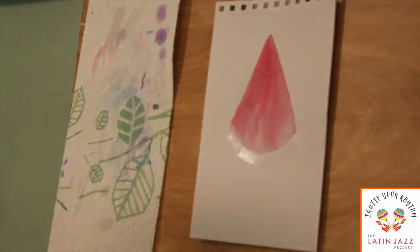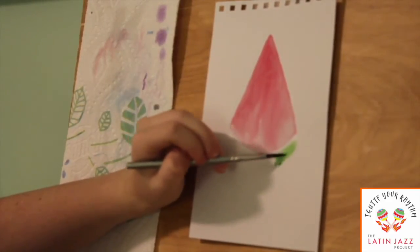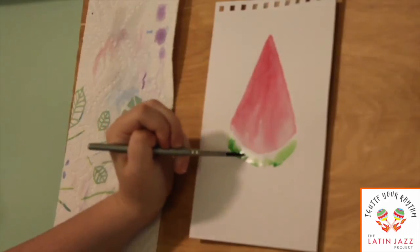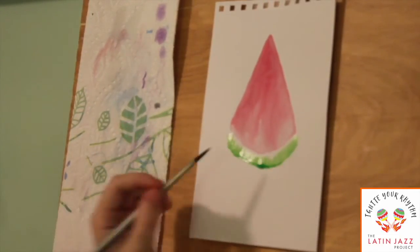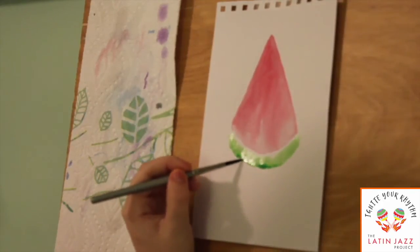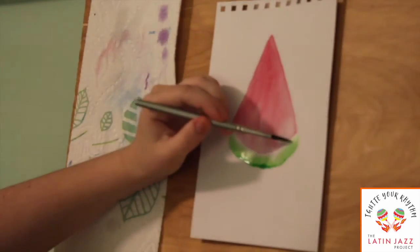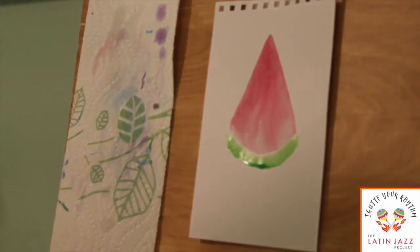Now you're going to take green — any shade of green you'd like — get it on your brush, and do the same thing you did before: drop it in there and let it do its thing. I'm letting it pool up a little bit on the bottom because the darkest part would be the bottom part, so if I let the paint go down a little bit. As we learned in our last video, if you want to make a color darker, you just add less water. So I'm going to take the same green, or you can use a darker shade if you have it, and make a darker shade of green. I'm going to do the same drops but towards the very bottom, just to make the rind look even darker.